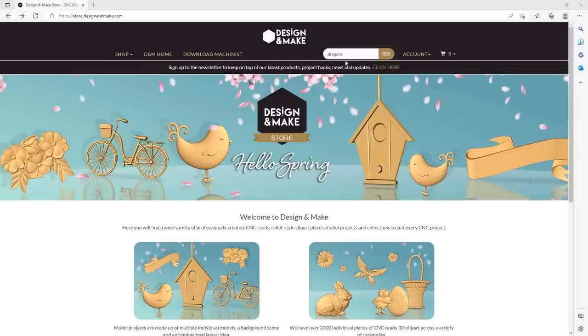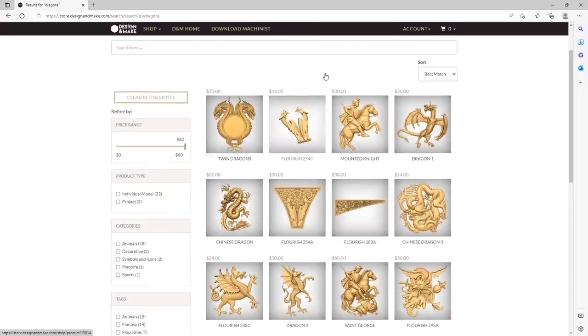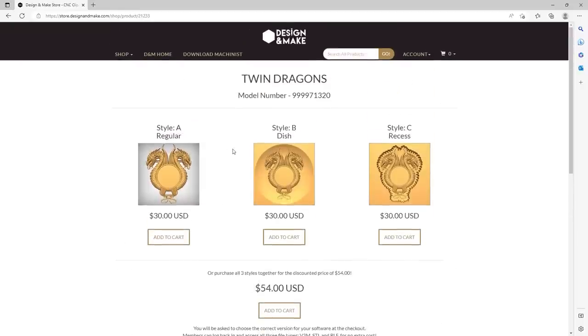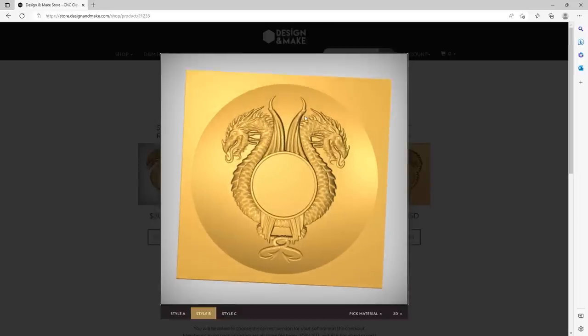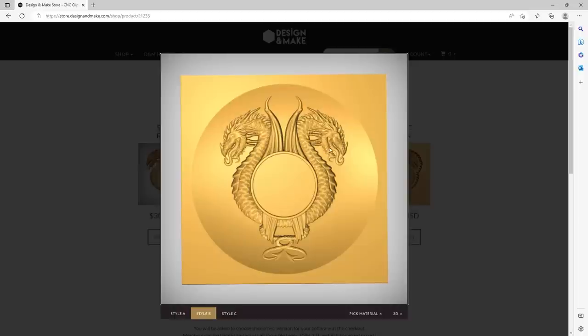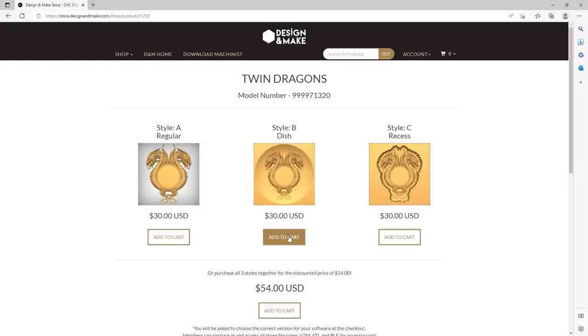Now we're on the Design and Make site. I'm going to look at some clip art that would fit well on top of my lid. I quite like this one — the twin dragons. There are multiple versions: a recessed version, a dished version, and a regular version. I want the dished version because with our lid around it, as you can see in the preview, it looks quite nice. Having that dish recessed into the lid will allow some really nice detail, and I think it fits the tabletop RPG theme very well. I'll add this to cart, check out, and download it into the software.